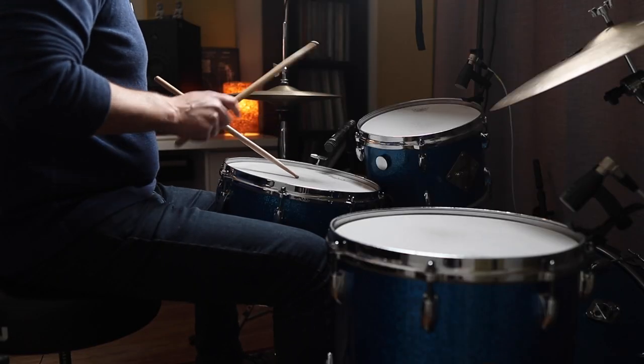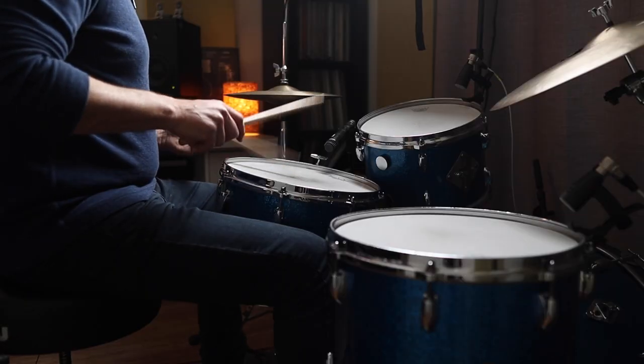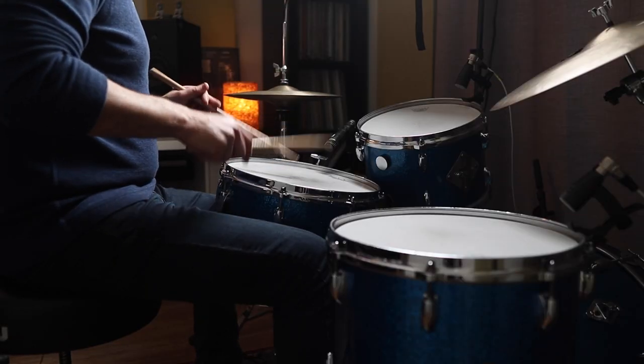We can play the same set of exercises with the triplets but using the inverted triplet stick shot idea. We'll start with single stickings first — this is a bar of triplets played as singles followed by the triplet stick shot which is inverted; in this case the stick shot itself is on the third note of every triplet. Here's the same idea now but using the double paradiddle sticking in the first bar.